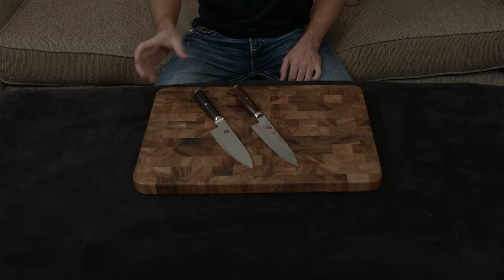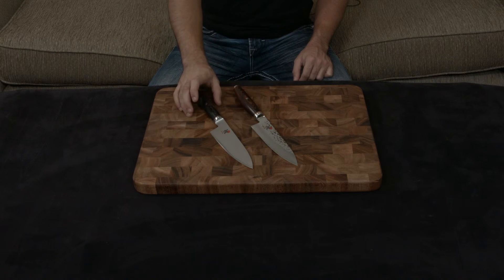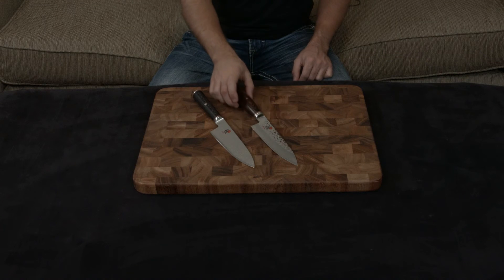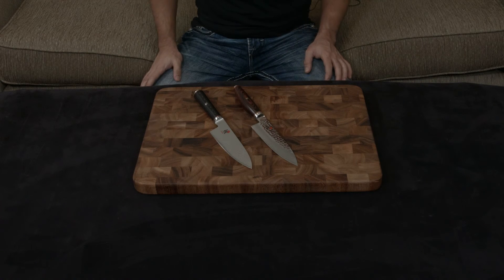Both knives are full tangs, as you would expect. The handles are only different when it comes to the Artisan versus the Kaizen. The Kaizen and the Mizu have the exact same handle — so if you imagine this blade with this handle, that is the Mizu — and the Artisan has the rosewood handle. I personally prefer this handle, especially with that blade. I think it looks much, much nicer.